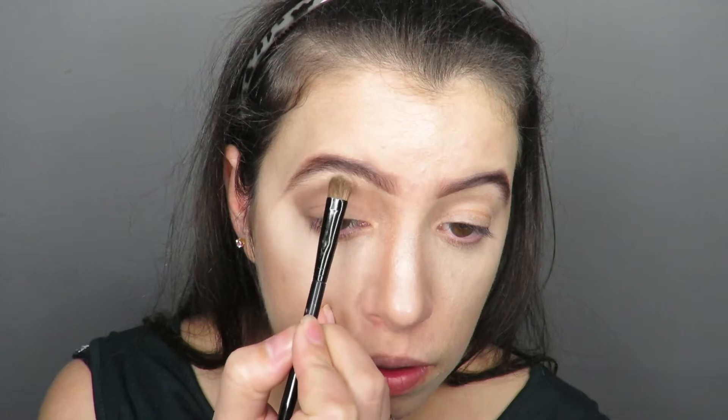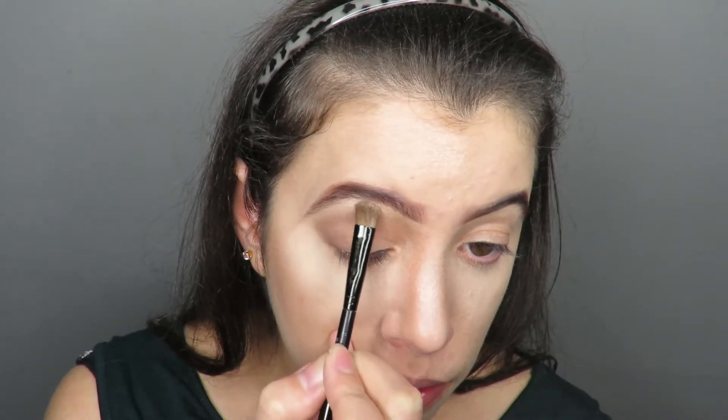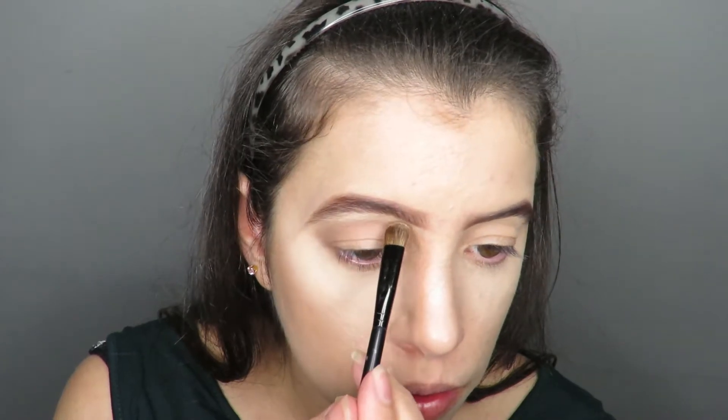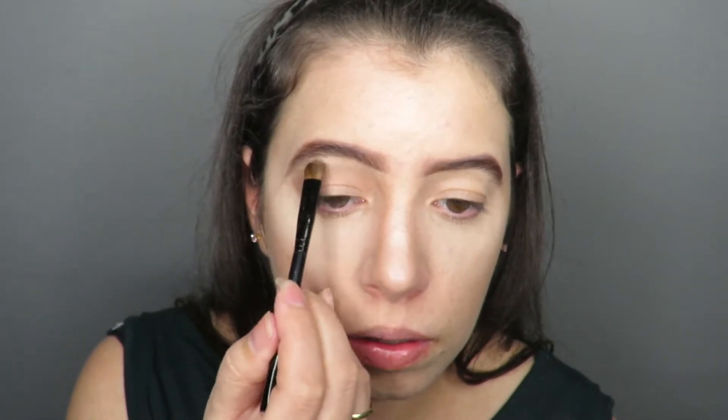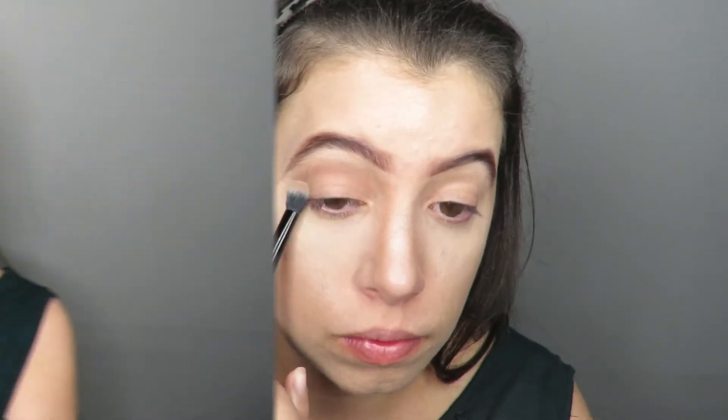I'll show you how to make the skin glow. Illuminate the high point of the eyebrow with a sparkly shadow. Then I come back with a semi brush to remove the marker. I come with a palette of Kiko Milano and apply this copper tone across the eyelids.